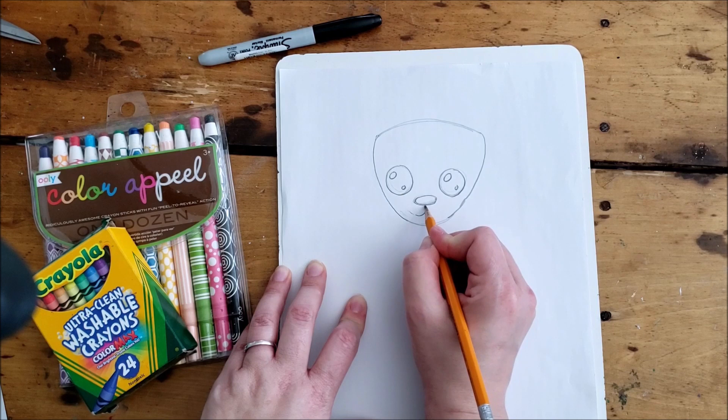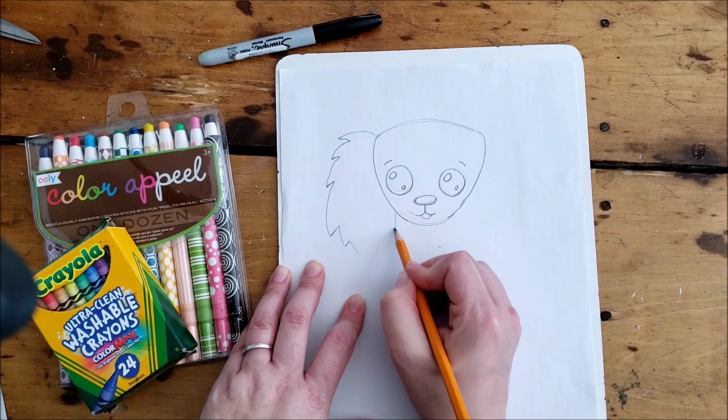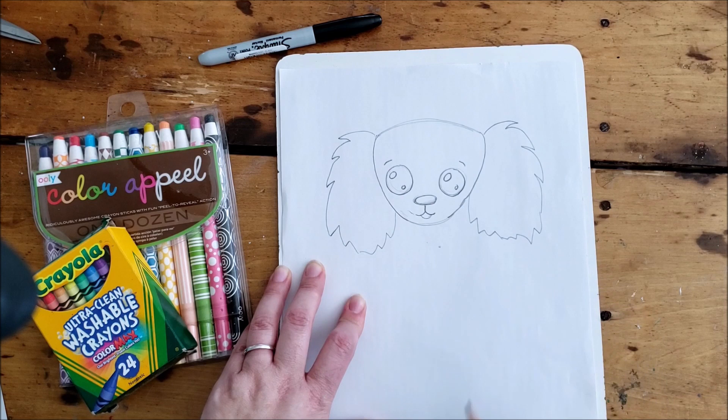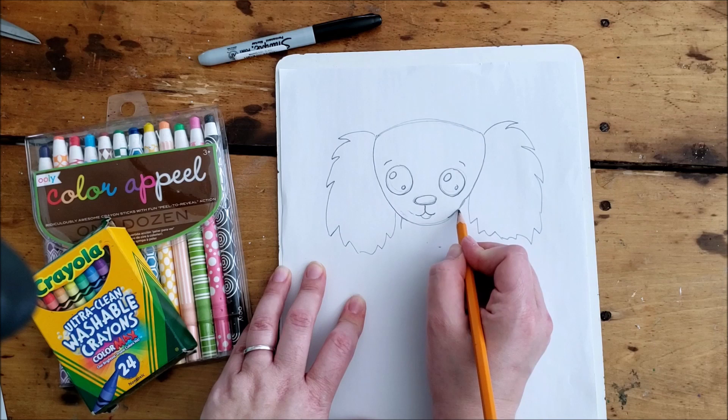Then we're going to center the nose and do a round oval nose with a little curved line for the mouth and a couple of eyebrows. The ears — take your time on these. Feel free to pause the video if I'm going too fast, but I'm doing some zigzaggy lines to show that the ears are shaggy and have texture. There's no right or wrong way to do this — you're welcome to make super smooth ears if you want. I'm just trying to make it look like Ginger.